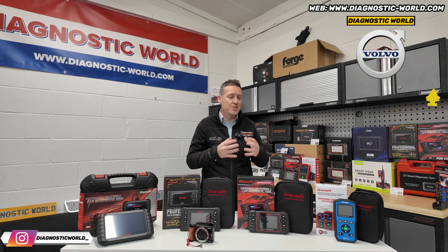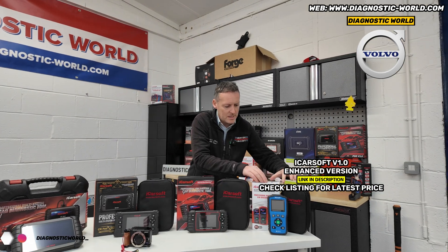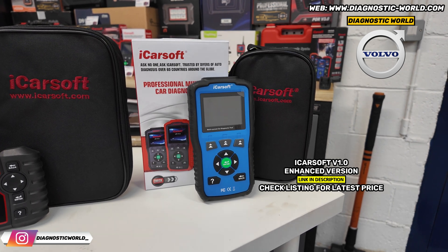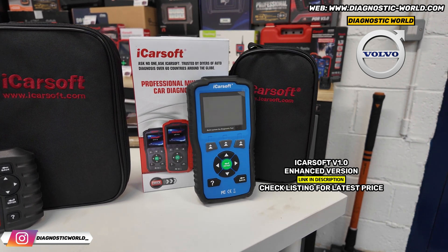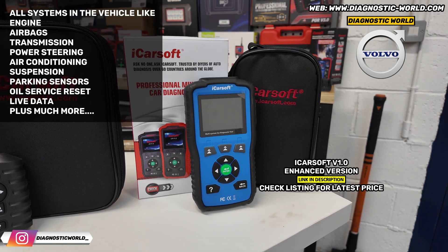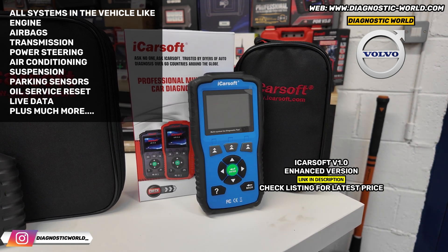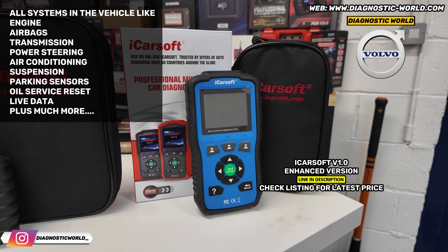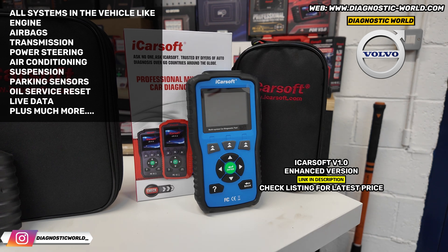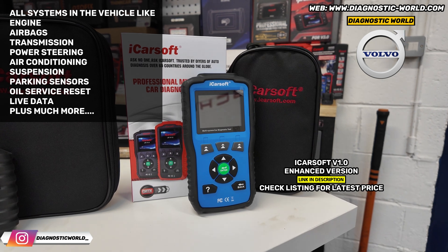If it was my personal money, the cheapest tool with a good level of system coverage and reset functionality would be the version 1.0 tool. It comes in blue, red, black, or orange — it just depends on what the manufacturer sends us, so don't worry about the colours. This covers a huge range: engines, airbags, ABS, transmission, power steering, air conditioning, parking sensors. It's generally classed as an all-system scanner — it'll scan all systems in the vehicle, allow you to diagnose and reset them, reset warning lights, and look at live data across all systems. That's a really good tool.